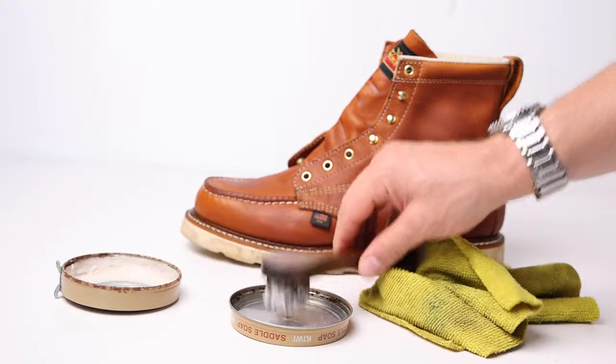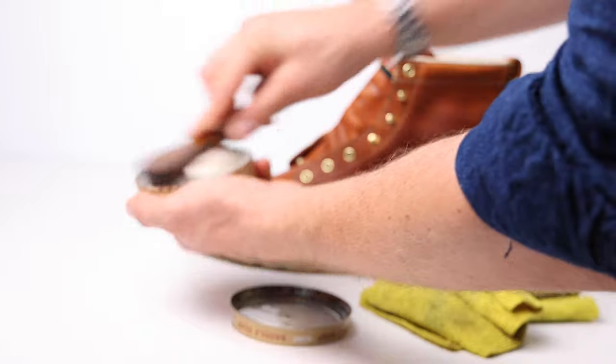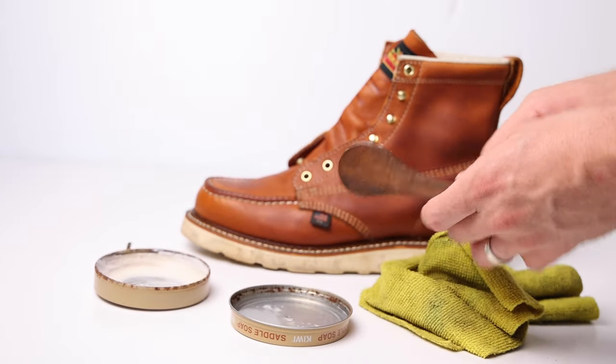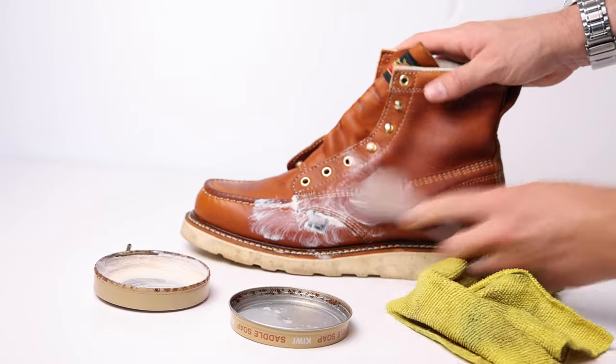Step three: work up a rich lather inside the saddle soap. Take your dauber brush, dip it in the warm water, and work up a rich lather. Now that you have a rich lather on your dauber brush, step four — this is really where you just clean the boot. It's pretty simple. You just go in circular motions across the entire boot. I'm going to show you exactly what that looks like in close detail.